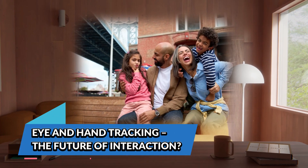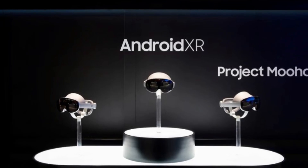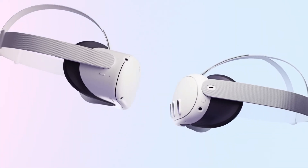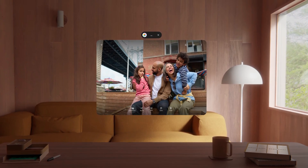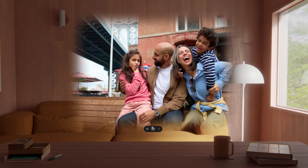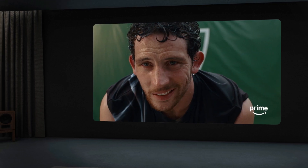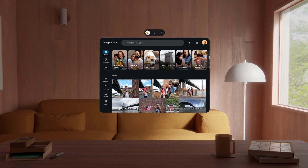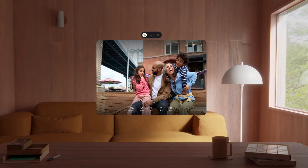Samsung's headset includes full eye tracking, which sets it apart from Meta's Quest 3 and Quest 3S, neither of which have eye tracking at all. However, eye tracking isn't required to navigate Android XR, meaning you can still use hand gestures as the primary control method. When tested, eye tracking adjusted the lens separation automatically after a few seconds of keeping the head still — a huge plus, as it ensures the sharpest possible image without needing manual adjustments.